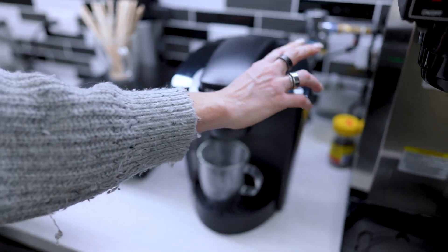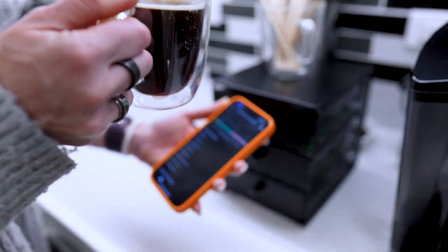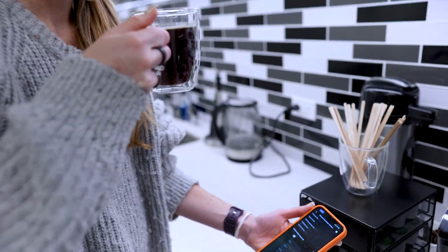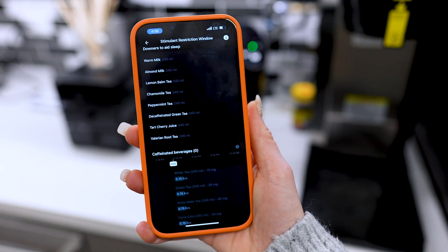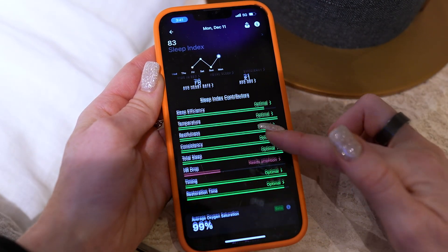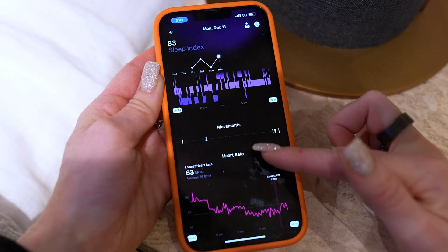The second thing I particularly love because I'm a stimulant junkie is their stimulant window feature. This is really about finding the best time for you and your coffee break. The ring uses your sleep and activity data to suggest the ideal time for caffeine so you can get the boost when you need it most without messing up your sleep or causing jitters. Together, these features are designed to be like a roadmap to help take some of the guesswork out of your daily routine and make sure you're working with your body and not against it. That said, UltraHuman is definitely made for those who love diving deep into all their health data — if you're super into analyzing complex metrics almost like a health scientist, this ring is definitely up your alley.